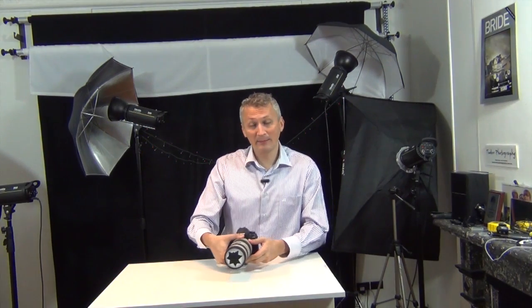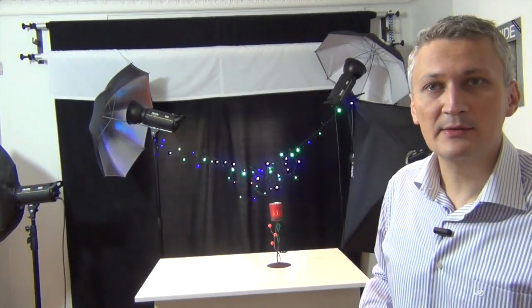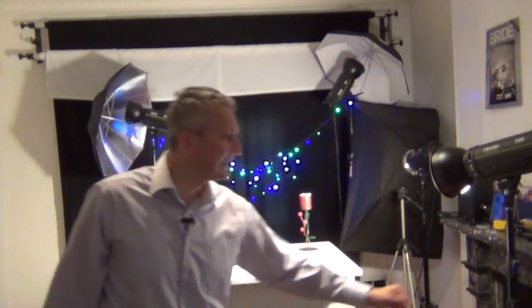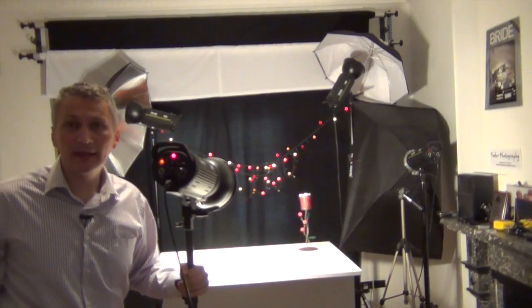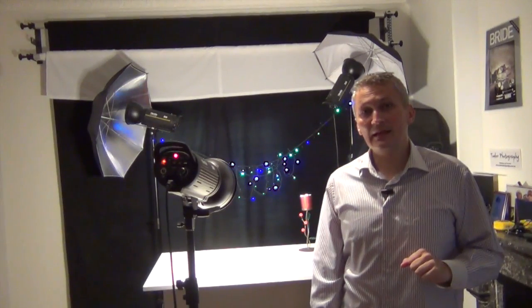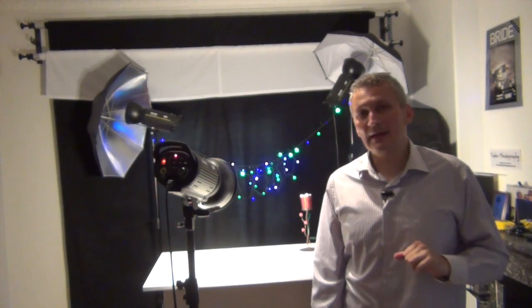I'm going to show you an example. What I have here is just a simple candlelight to simulate the Christmas lights in the distant background. I'm going to focus on this and you'll see how interesting the background looks. Because my subject was a little too dark in comparison with the background, I added a little bit of modeling light — it's not necessarily continuous light, but it will do the job. Imagine a wedding couple in a park at night with lots of lights in the background — you can use this technique for a very nice, interesting background.